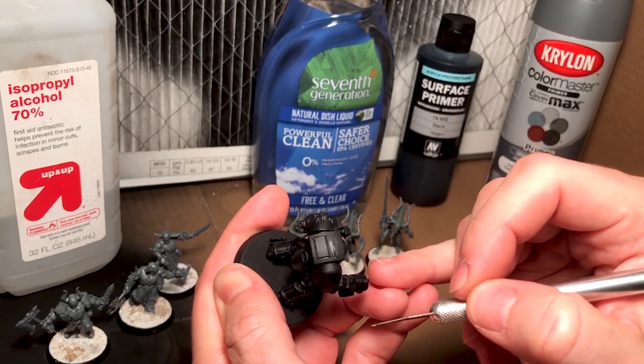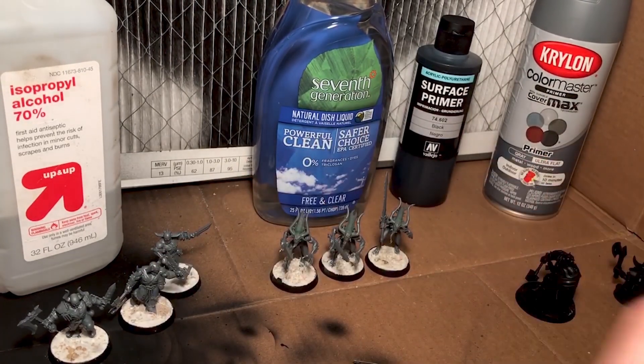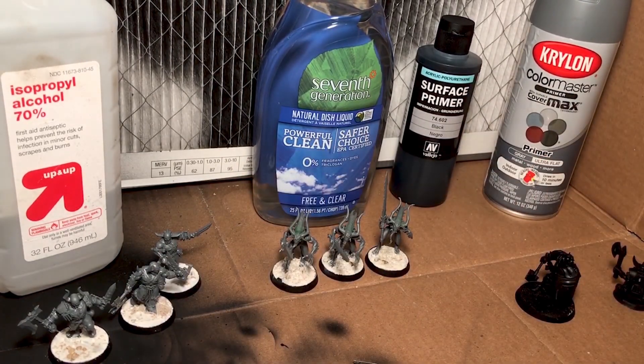To be clear, this is not a formal review of Vallejo's primers, nor a comparison to other spray primers. The bottom line up front is that there's actually a really simple fix to this adhesion problem with airbrush primers, and it's not actually the brand of primer that you're using.